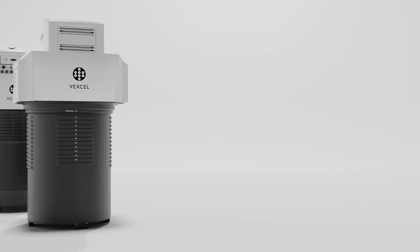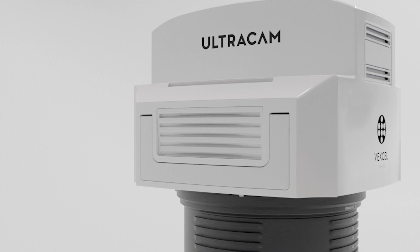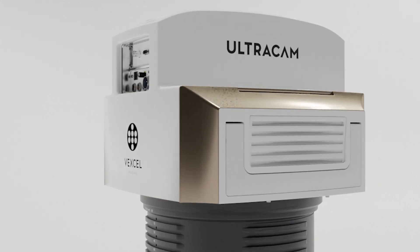Profit from Vexcel's integrated camera and software ecosystem and scale your investment when the time is right, through an unparalleled upgrade path for sustainable growth.